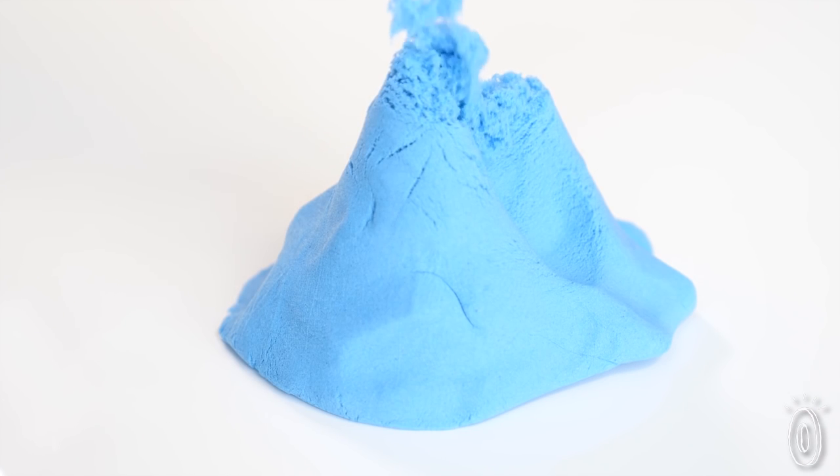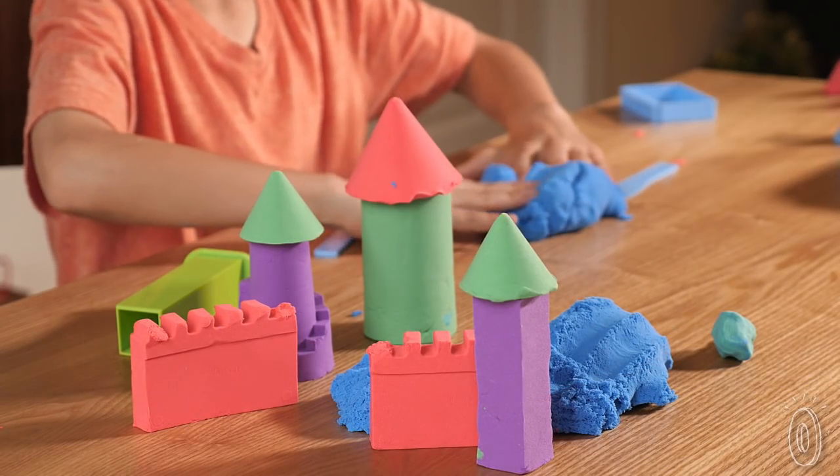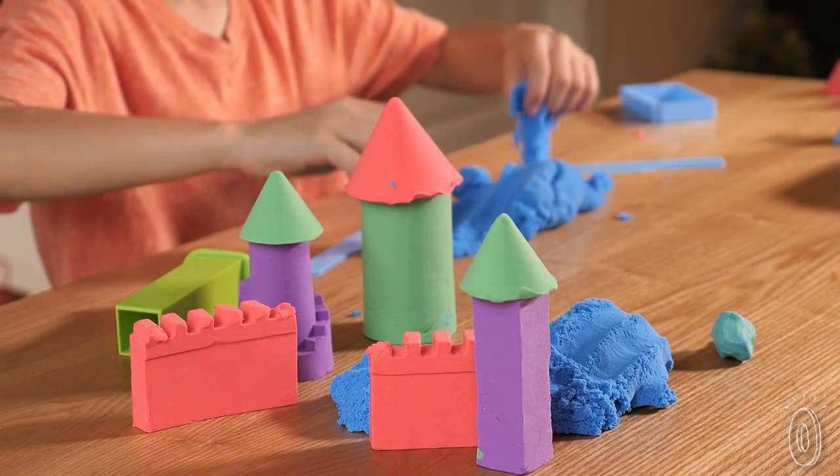When you knead this dough and watch its texture turn grainy then elastic, we bet you'll be surprised with how entertaining and soothing it is.